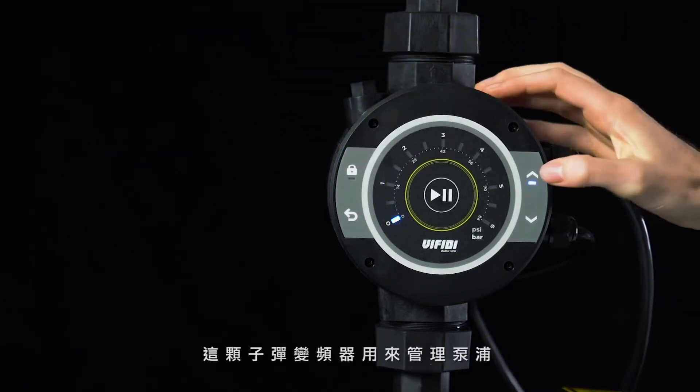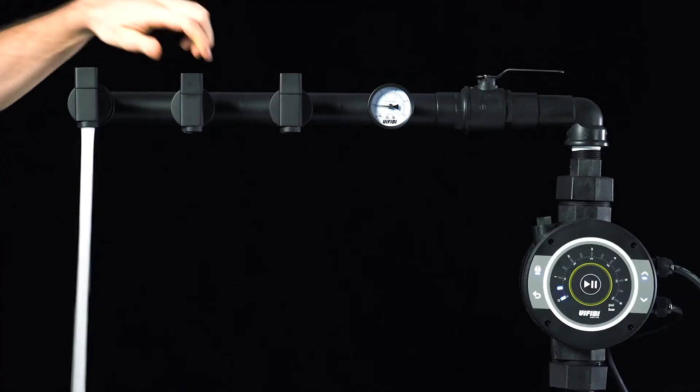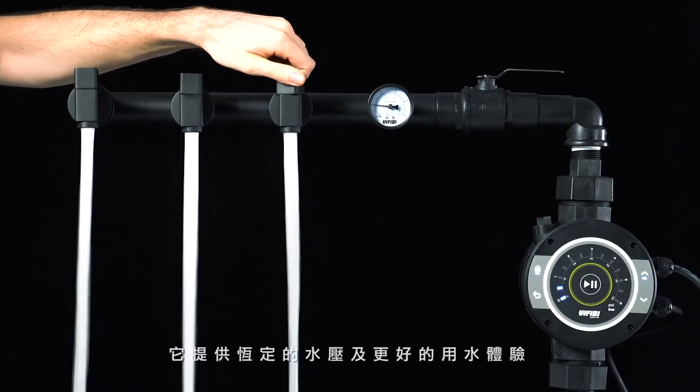This VFD manages pumps and has an intuitive interface for smarter settings and operations. It also provides constant water pressure for better water usage experiences.